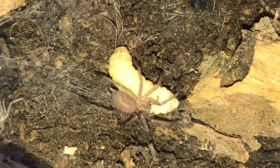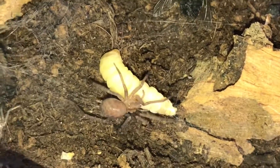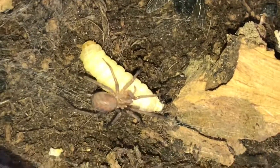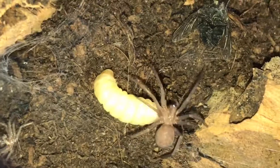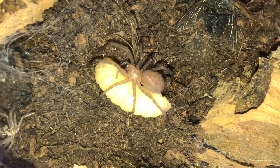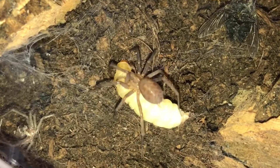The venom will kick in pretty quick. I've just fed my blondie girl a wax worm, but I messed up — I thought I pressed record and I didn't, so I missed it. I'll be doing a few more feeding videos today though, so it shouldn't be too bad.